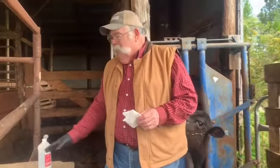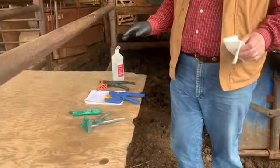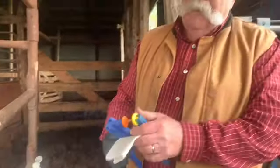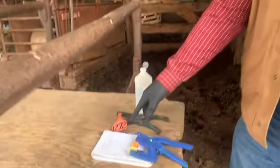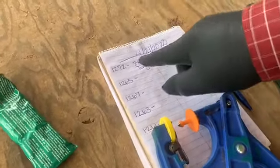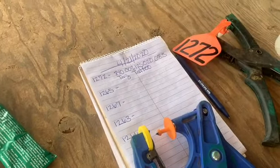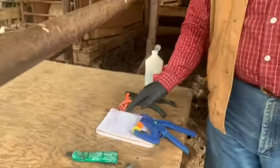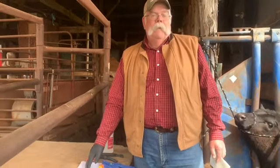We've got everything that we need laid out here, ready before we started. We talked about this EID tag and the long number that's on it — once we've got that in the calf, it's really hard to read. So our records, as you can see here, we've already got that tag number recorded next to her identification number on the farm. Her tattoo is going to be 1272, her tag is going to be 1272, and her 840 ID tag will go in her permanent record with our herd.